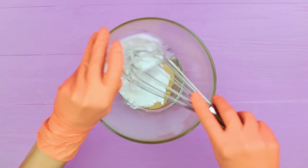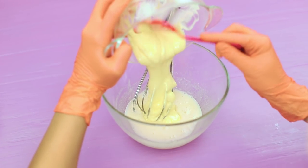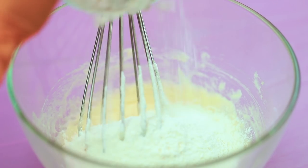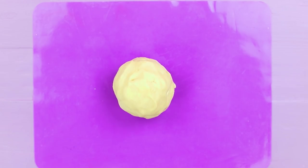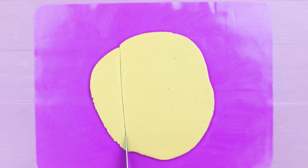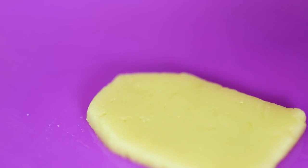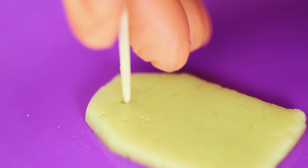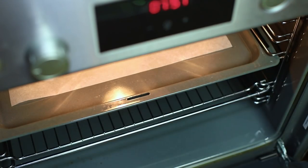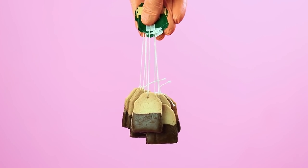And a tea bag will be enough for me! Mix eggs with powdered sugar. Add melted butter and flour. Make shortbread dough. Roll it out in a thin layer. Cut it into little rectangles. Cut off the top corners. Shape a hole with a toothpick. Make it look like a tea bag! Bake the cookies in an oven. Dip the ready cookies in melted chocolate. Put in a tea bag string.